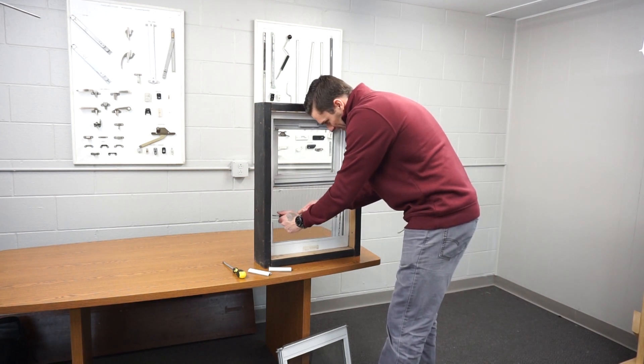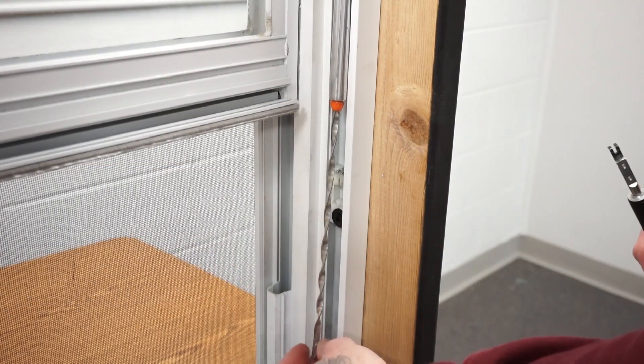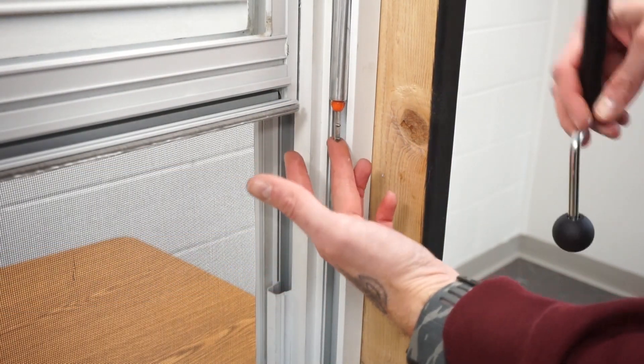Then pull it down and push it into the shoe. You're going to want to do this to both sides.